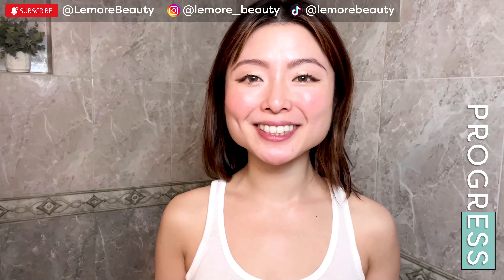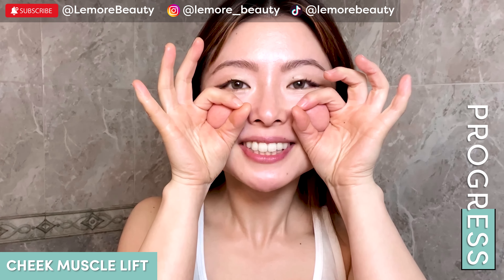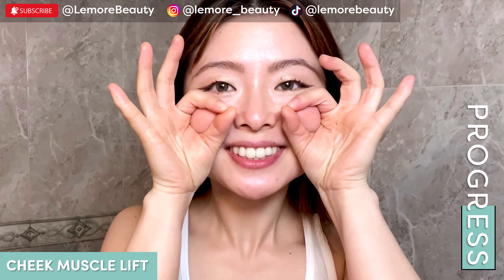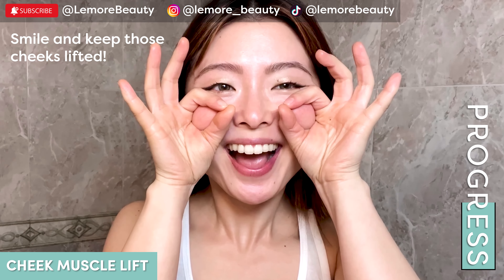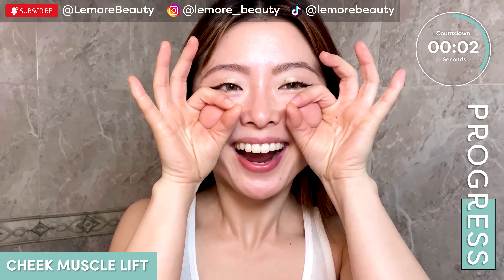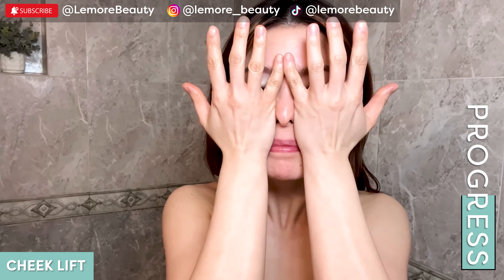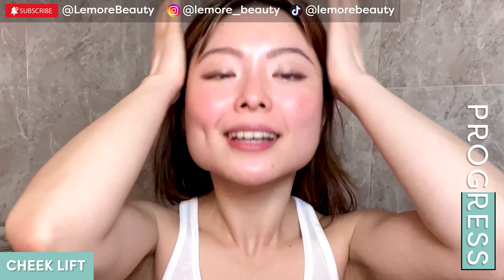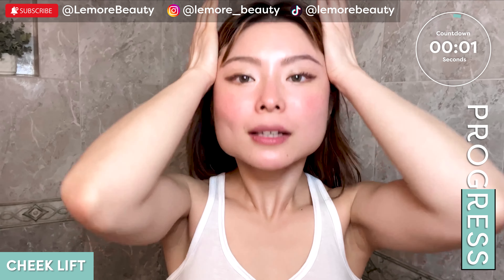That's harder than it looks. Now we're going to hold the apples of our cheeks here like this with your smile, top teeth exposed. Isolate your cheek muscles here and we're going to lift it five times. Release. Now we're going to do a cheek lift here like this, nice and upper direction. One more like this. Release.